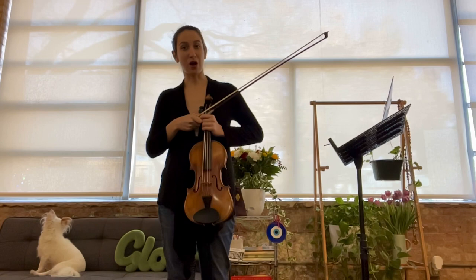Hello, Halliday students! It's Ms. Antonella. This video I will be playing the G major scale.